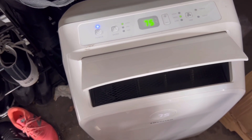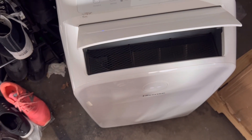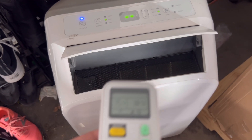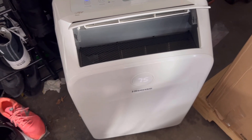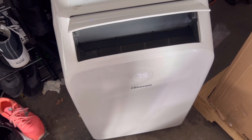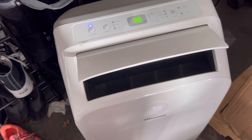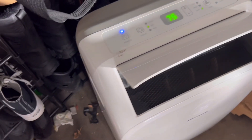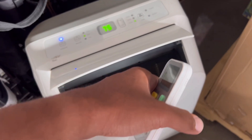This thing has really cool features. We're going to try the swing — it actually rotates. As you guys can see, I just pressed this swing button. Really nice little portable unit, running really nice. You guys can hear the motors running and even the compressor has kicked in, so you can tell this unit is blowing really nice cold air.